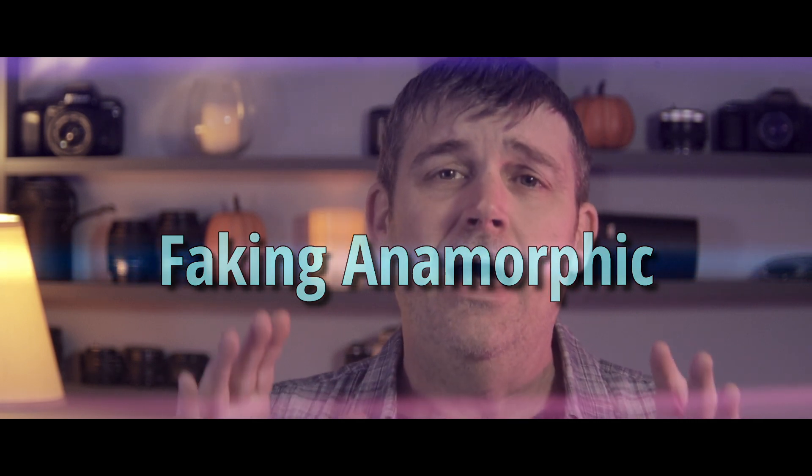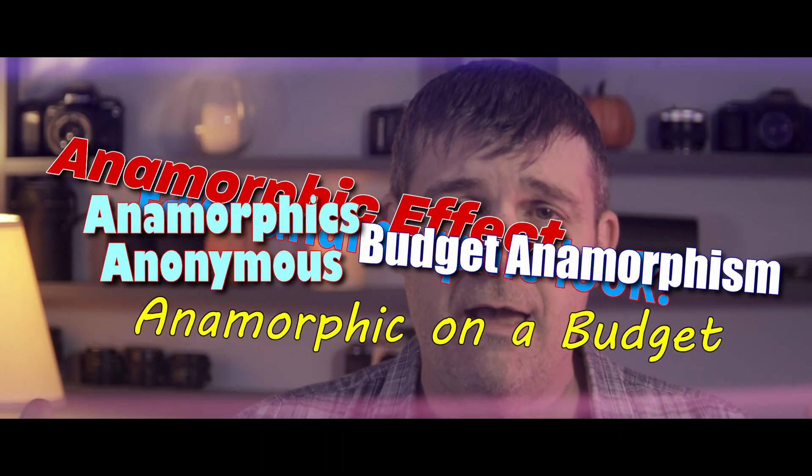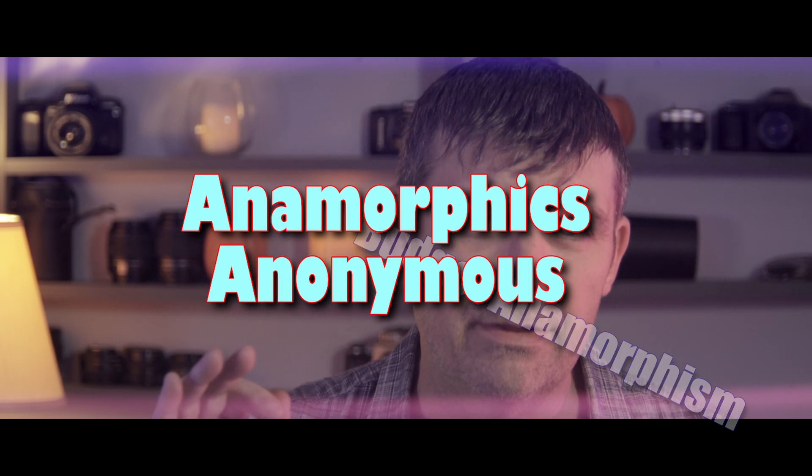Hey everyone, thanks for watching. I have seen on YouTube something that I have been wanting to try, and that is this fake anamorphic lens look. I have watched a lot of videos, taken all of their advice, put it to the test, and I'm going to share my results with you.